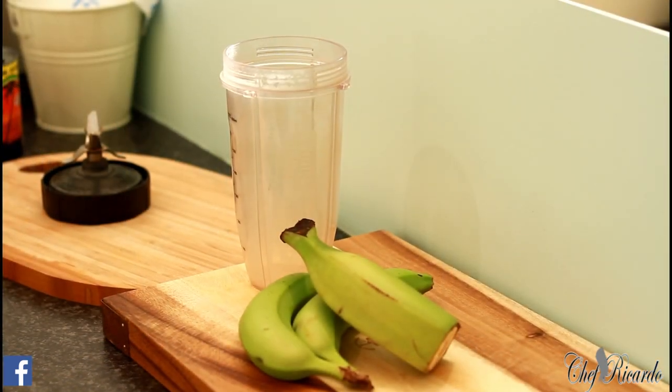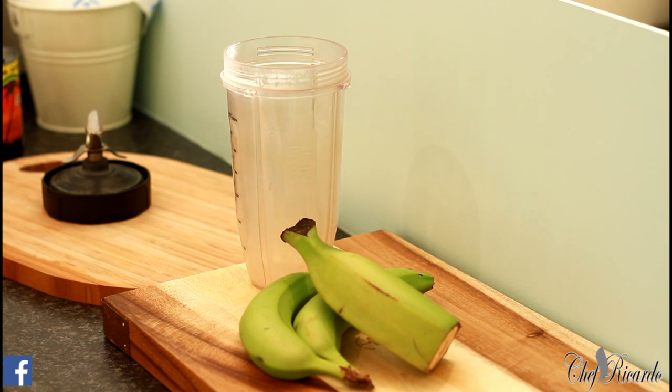Welcome back again to Chef Ricardo Cooking Show. This one is going to be an amazing recipe — a Saturday morning healthy porridge recipe. We have a lot of porridge recipes on the YouTube channel, and big up all the fans who support Chef Ricardo. We're going to make some porridge again on the YouTube channel.